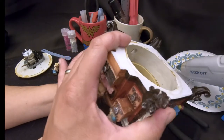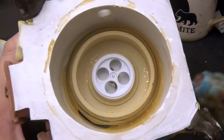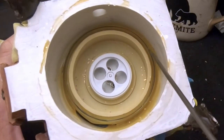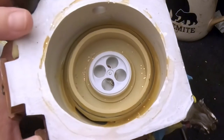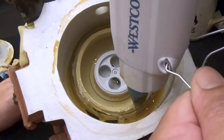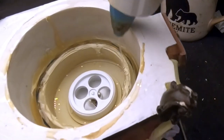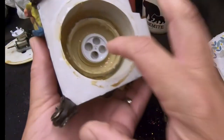We'll continue working this air bubble out — we'll be back. Okay, this is all dry now. We're going to take the hot glue gun and put glue between the glass and the rubber of the stopper to seal it so it doesn't leak. Ali, could you hold that please? Thank you.